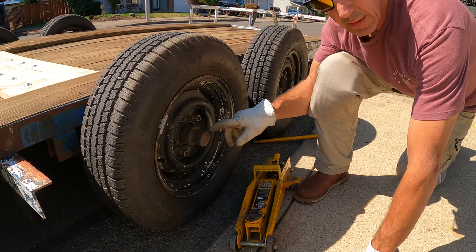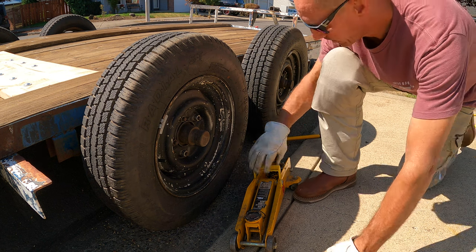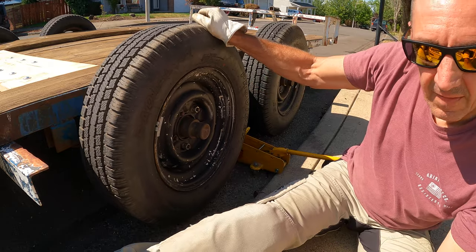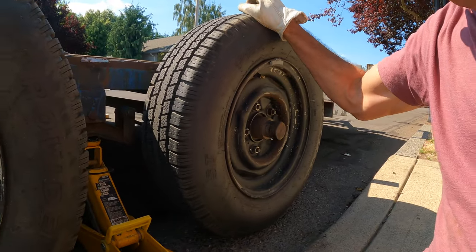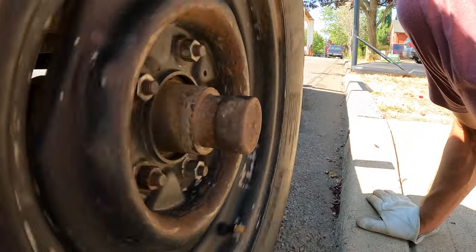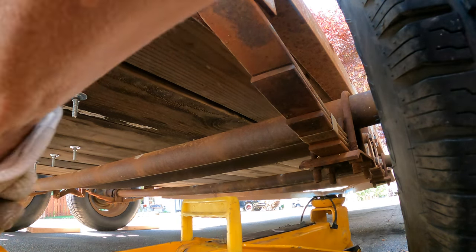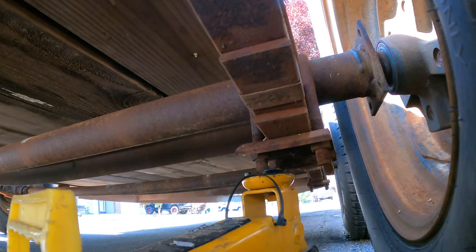The best place for the jack is under the axle behind the tire. There's also a point where we can jack both up because we want to check the bearing plate. This bearing has quite a bit of movement, this one has almost none, this one has a little bit — and that little bit is what you want. You can spin it and listen; it shouldn't sound growly or grindy. On a trailer, the goal is to get under the axle that you're working on.